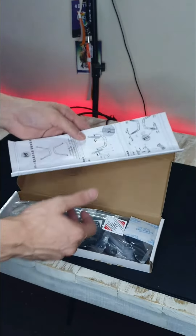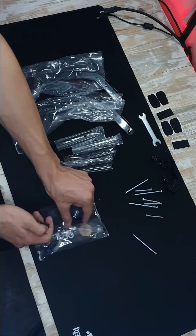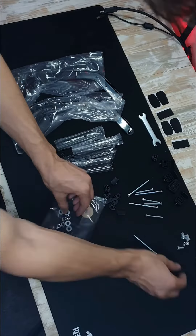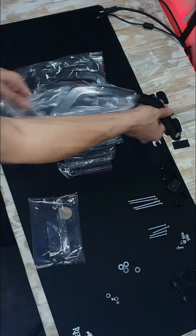A manual — who needs that? Oh my gosh, this thing has a lot of components. Wait, where's that manual? I need it back. Anyway, this is all the parts for the VESA adapter, and it took me a while to set this up.